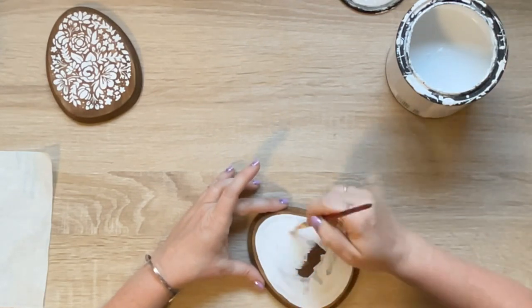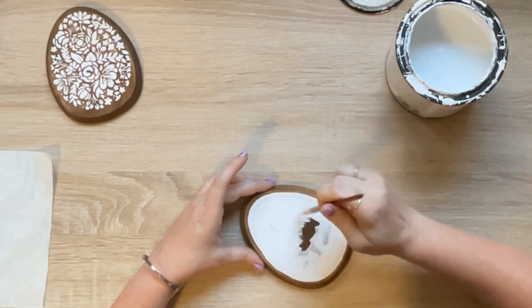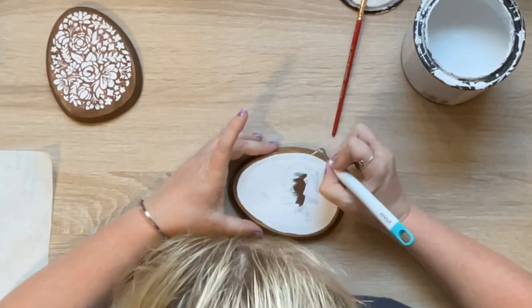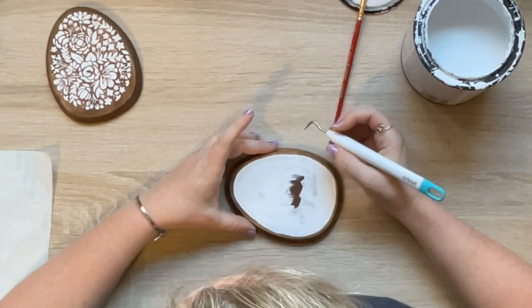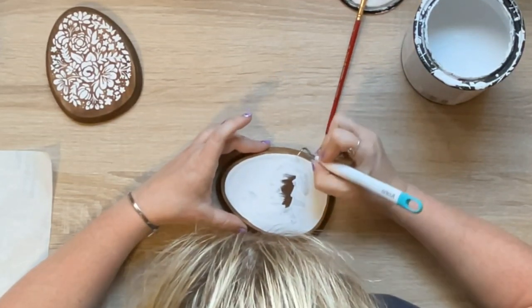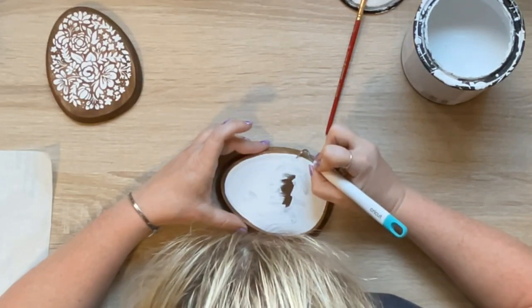I went around the egg and made a really nice clean edge, and now I can just peel that bunny up and reveal the wood bunny. I'm just blown away by how good that stencil looks, and when I did the second one it looked just as good.